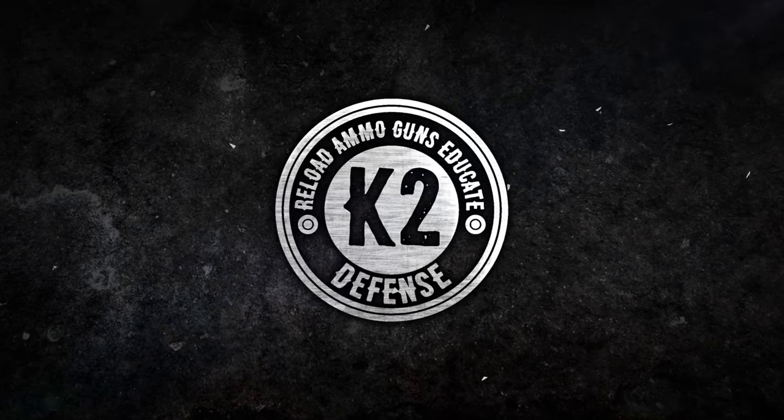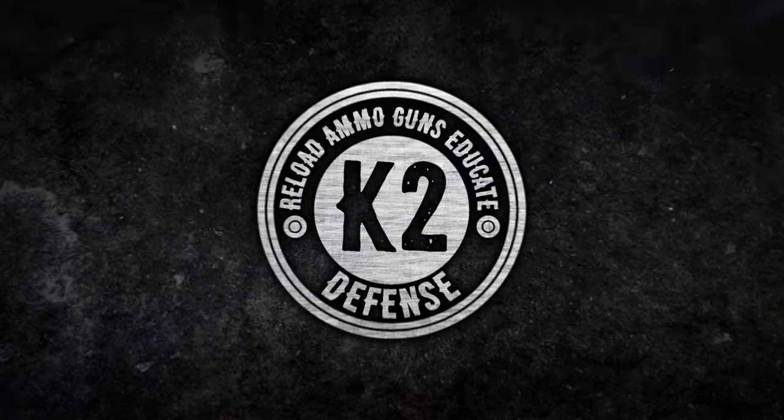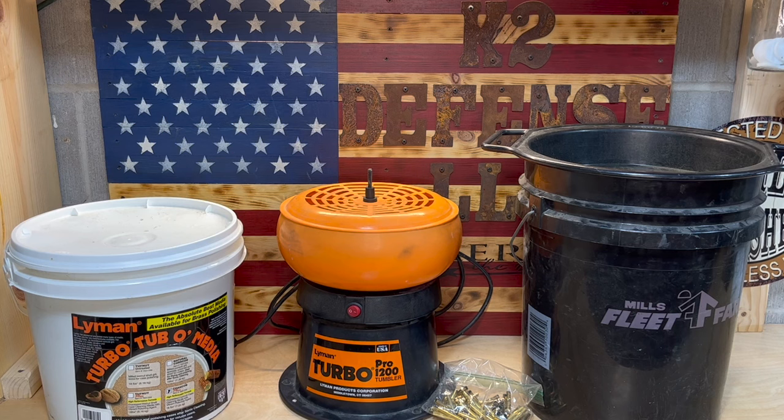Hey guys, today I'm going to show you how to reload 22 Hornet. Let's get to it. Before we get started, please make sure to like, subscribe, and turn on your notification bell.